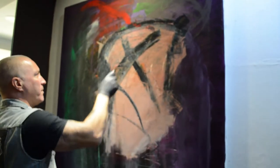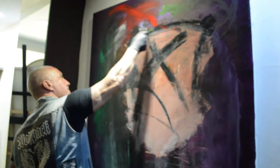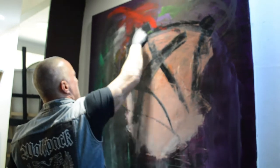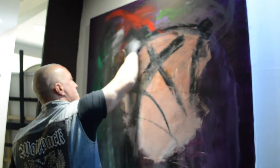The easiest way to start painting is to just keep putting more and more layers — something's going to happen. It's going to get a little bit more detailed later on.